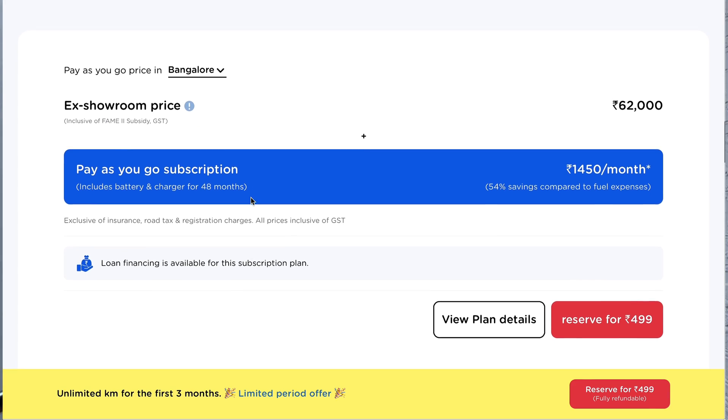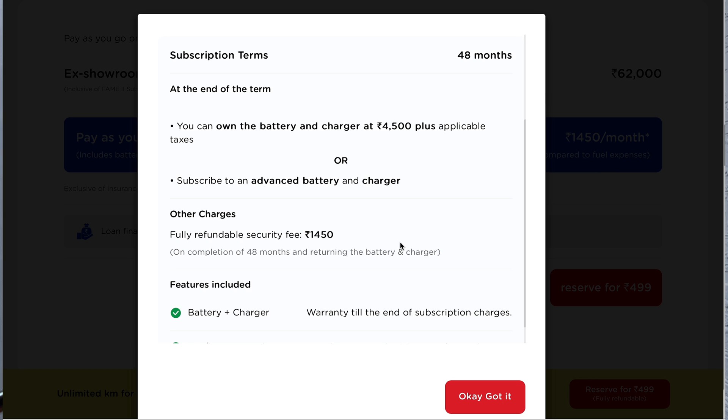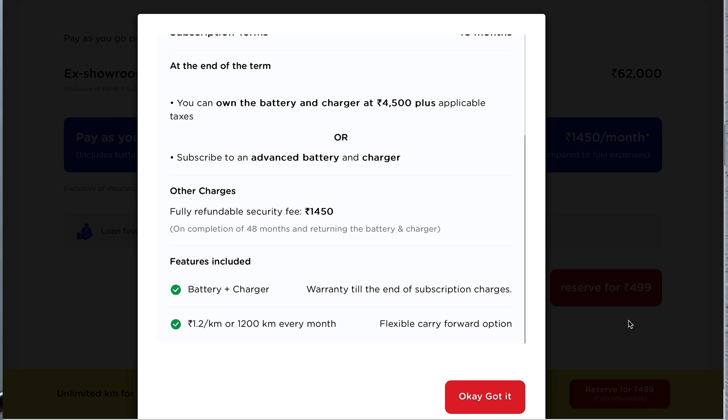Along with accessing the swap stations, you'll get a charger with the subscription plan, which means if you swap a battery from a swap station and want to charge it overnight, you can still do it. You can charge your swap battery with the charger included in the subscription plan, and it costs around 1200 to 1400 rupees per month.